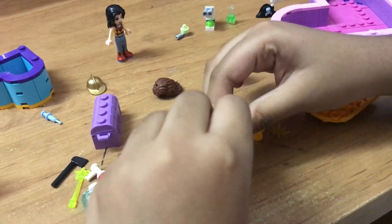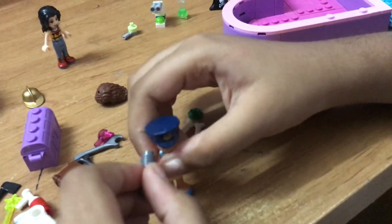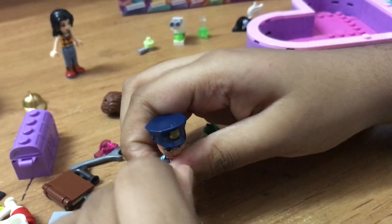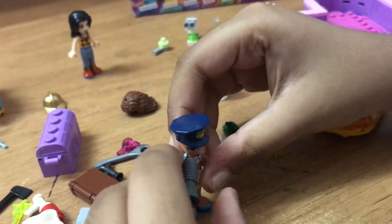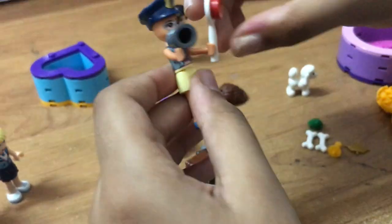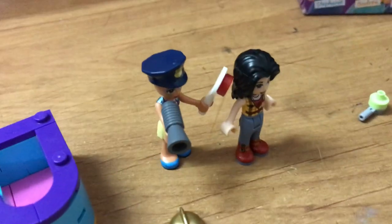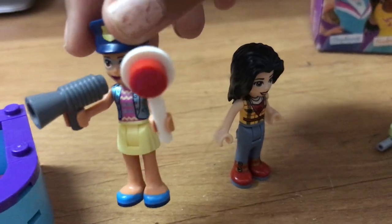She's a police officer now! Hello, stop, stop, stop. You can stop anyone with the speaker — everyone can hear her. Now let's put the stop sign like that. She looks super cool. This is a closer look of her — super cool!